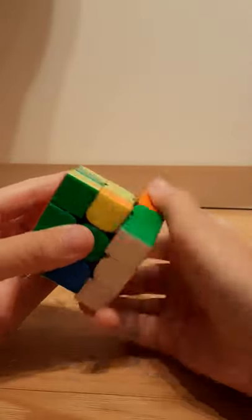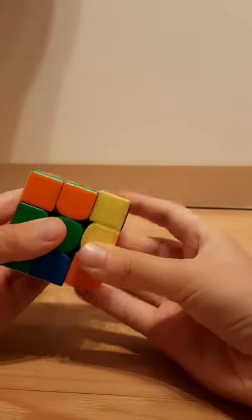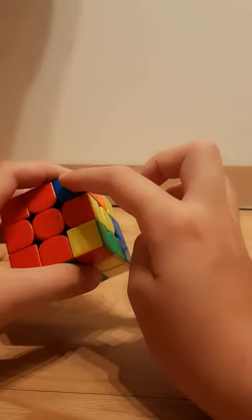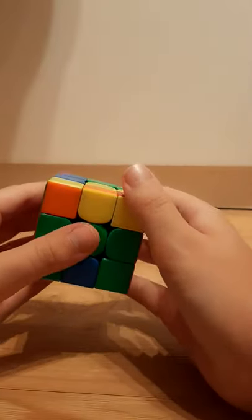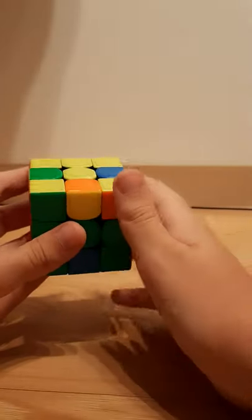Slow down: R, U2, R', U', R', U', R'. Or if there isn't a yellow piece here, then just move to this corner and do sune: R, U, R', U, R', U, R, U2, R' — and solved.